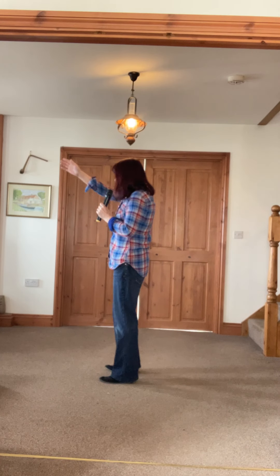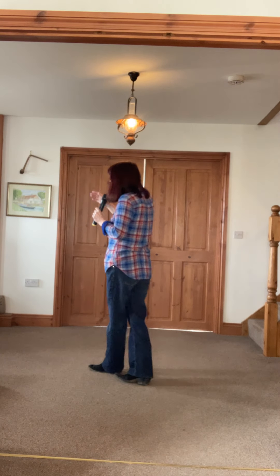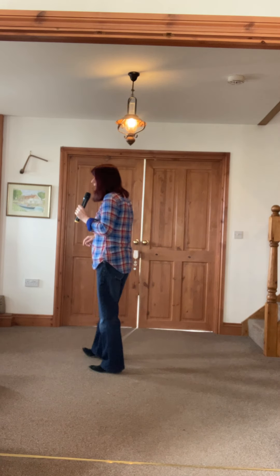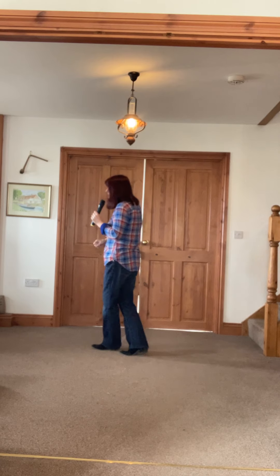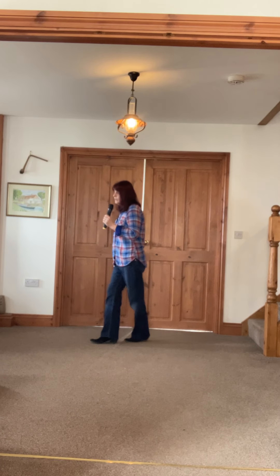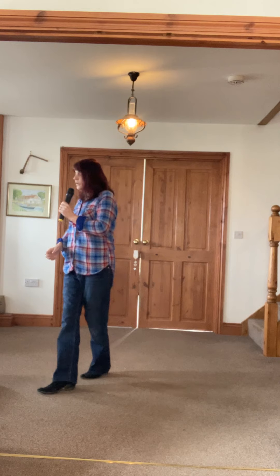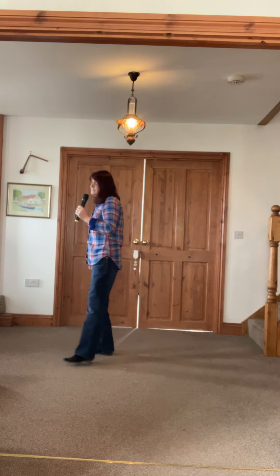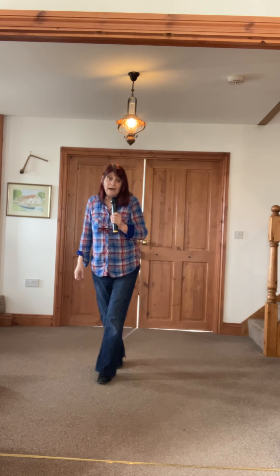Let's put it all together. Cross rock, chassis right, cross rock, chassis quarter. Rock, recover, back lock step, back left, close right, left lock step, step right, point left, left point right, jazz box with a cross.